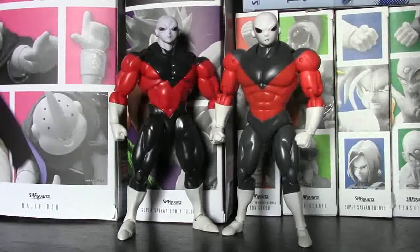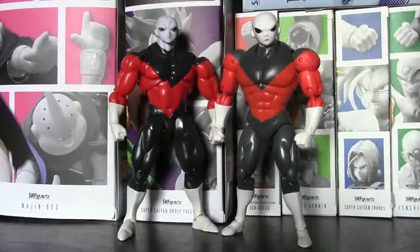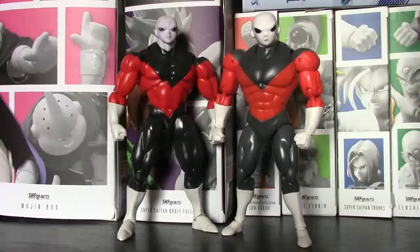Yo, what's going on guys, it's your main man EJ Sparks here on the Dragon Geeks channel, and y'all know what time it is — it is another episode of SH Figuarts vs Dragon Stars. Now this one I am a little bit late, I know there are some other people that compared these two figures, but I really wanted to do one myself. So today we are going to be comparing Jiren — that's right, SH Figuarts Jiren the Grey vs Dragon Stars Jiren the Grey. You know how we do on this channel: we take a look at paint and detail, articulation, we scale with other figures, we let you know if it is worth the buy for either one of these figures and which one wins out in this battle. So strap those seatbelts on ladies and gents, cause here we go.